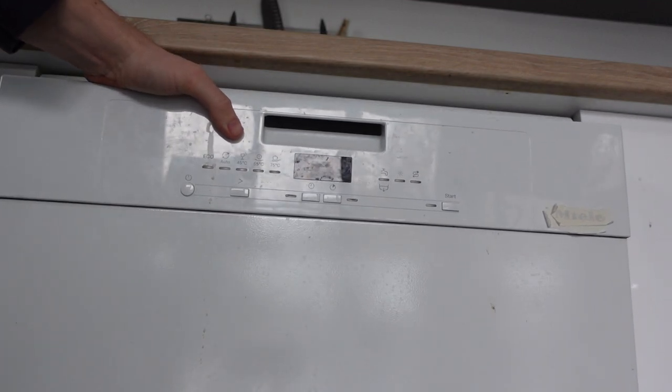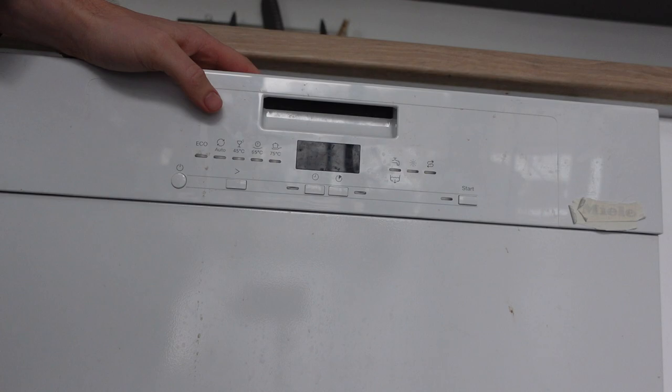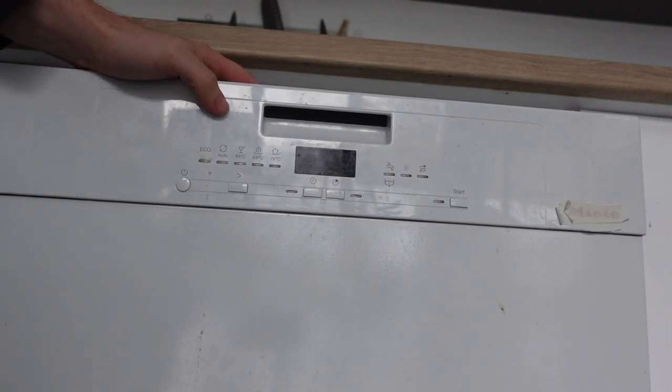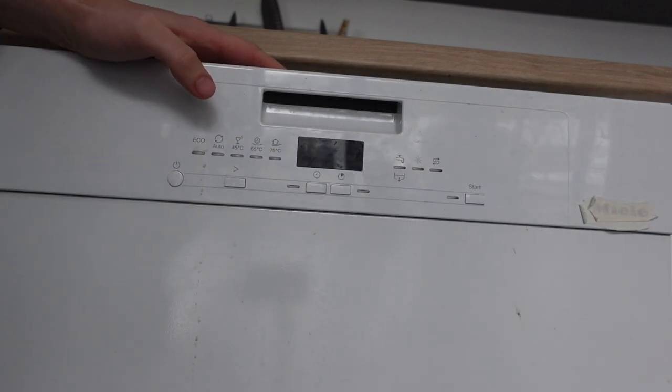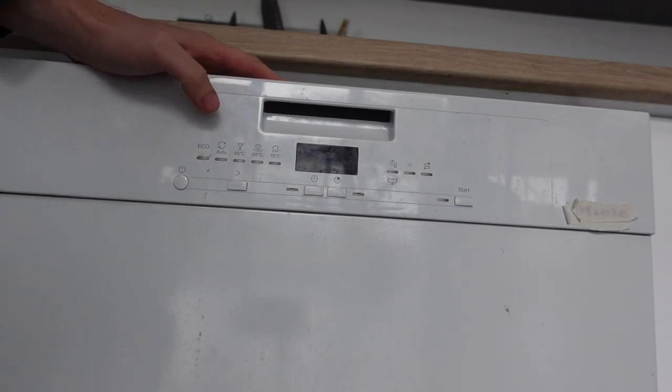If you need to do a hard reset, the way to do it on a Comfy is just the old-fashioned way — unplug it from the wall. Or if you can't access the plug, you can turn it off at the circuit and leave it disconnected for 30 seconds to a minute. Really, the longer the better to let the circuits forget everything. Then you can restore power and turn it back on.